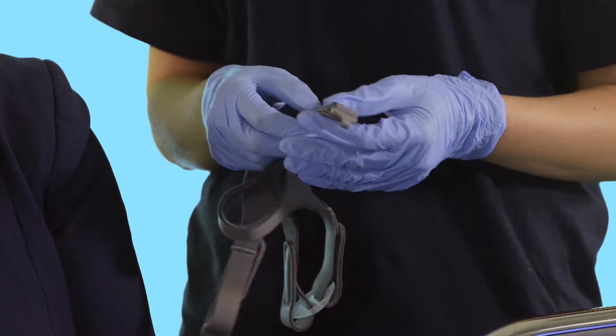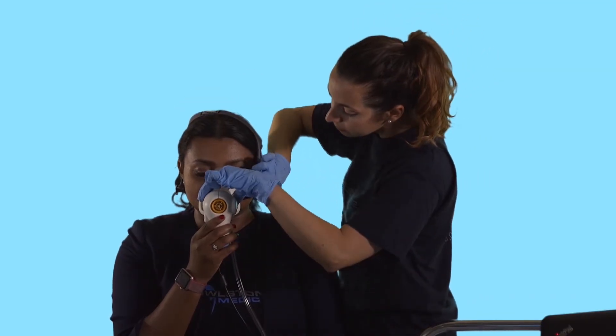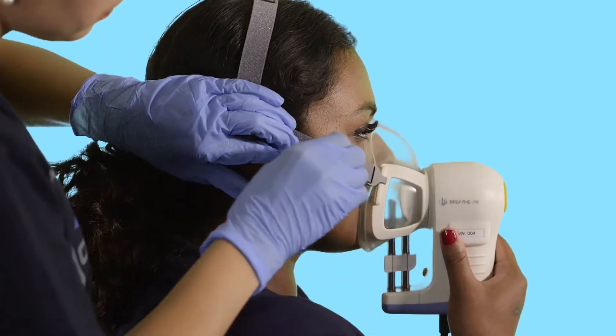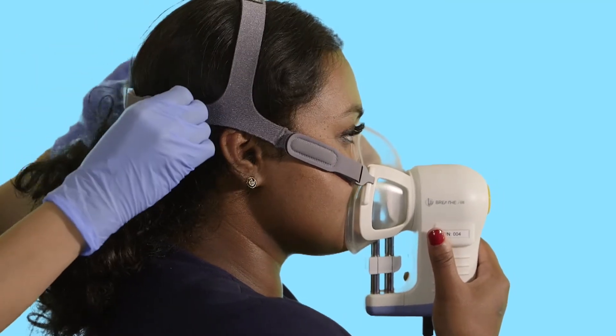Once comfortable, loosen and then fit the head strap. Lift it around the head with the secondary adjusters on top of the head, then attach it to the other side of Receiver. The head strap must be comfortable, but it is really important that the mask is tight enough to prevent leaks, which could contaminate the breath sample with VOCs from the room air and which will also delay sampling.